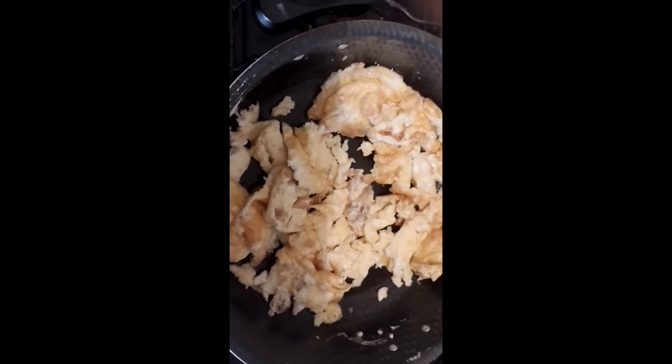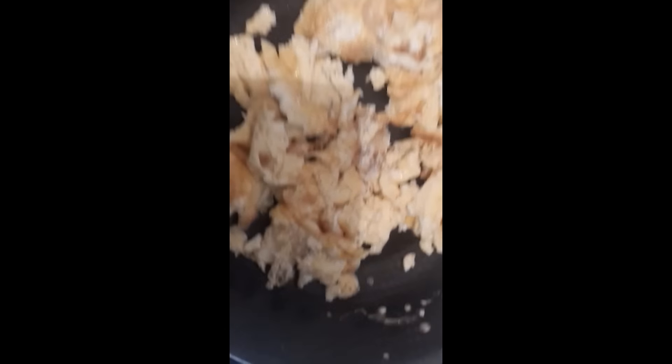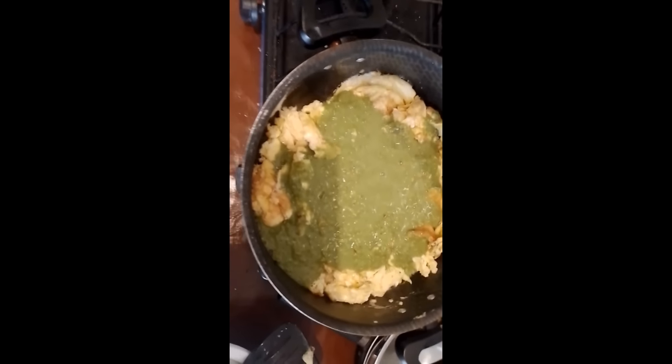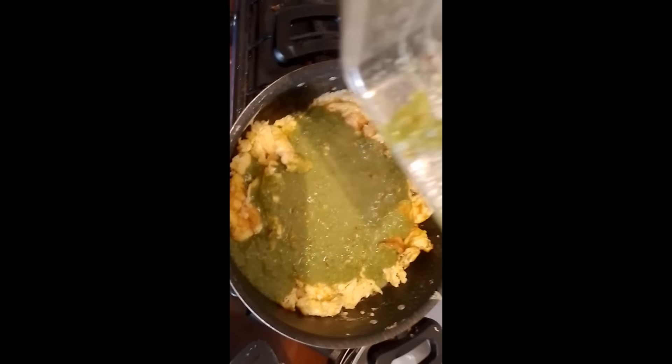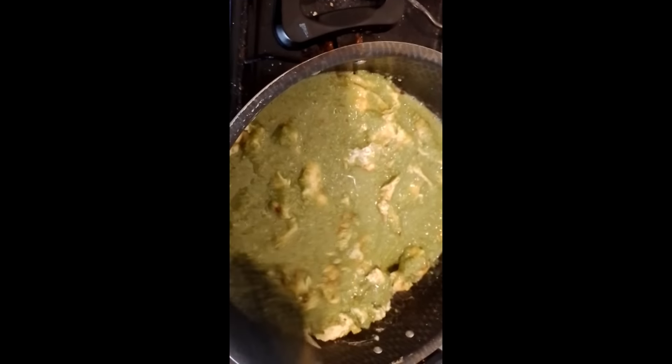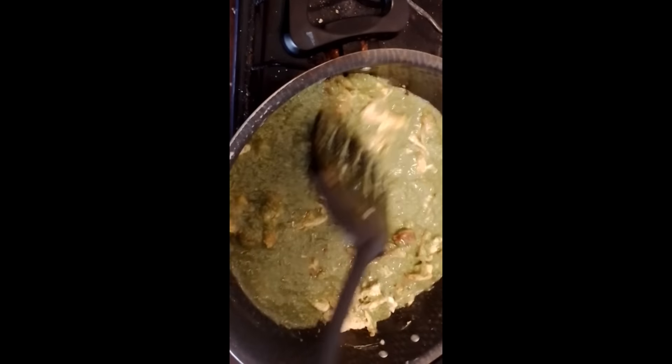Y bueno, listo, ya lo hice en pedacitos el huevo, ahora sí le voy a agregar nuestra salsa de guaje. Vamos a agregarla. Miren qué rico es. Vamos a mezclar para que la salsa se disuelva muy bien entre nuestro huevito. Va a quedar bien bueno amigos. Les invito a que preparen esta deliciosa receta.